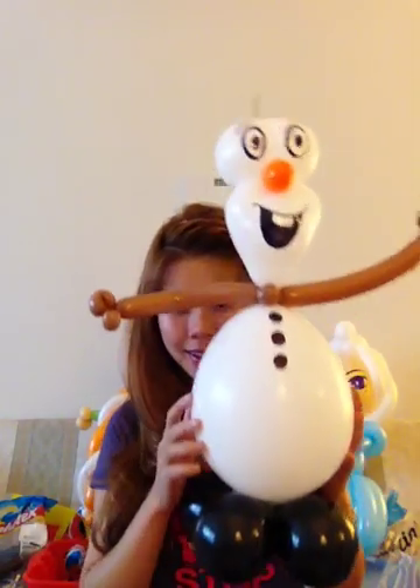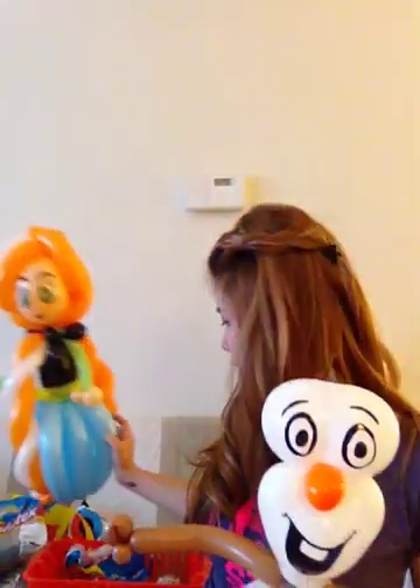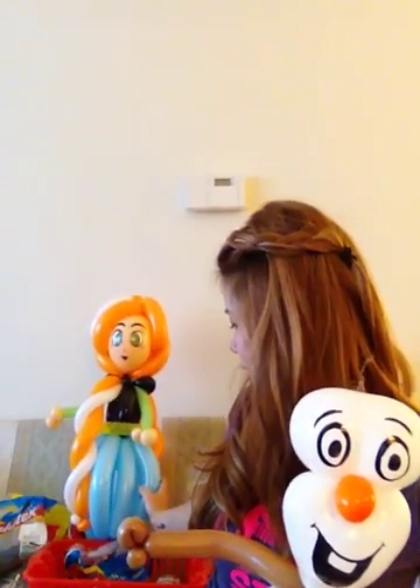Hi guys, so just to continue my video with the Frozen theme, I'm going to show you how to make Olaf. This is how he looks like when he's finished. This was Anna we did in the previous video and this is Elsa also in the previous video. So we'll get started.